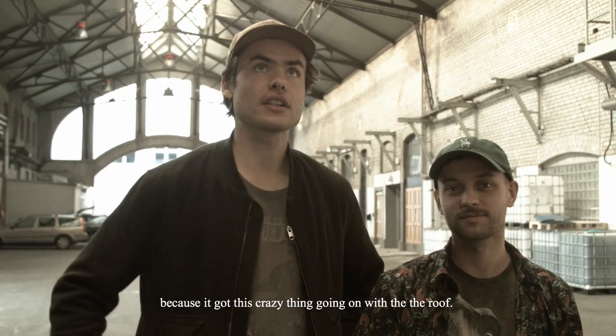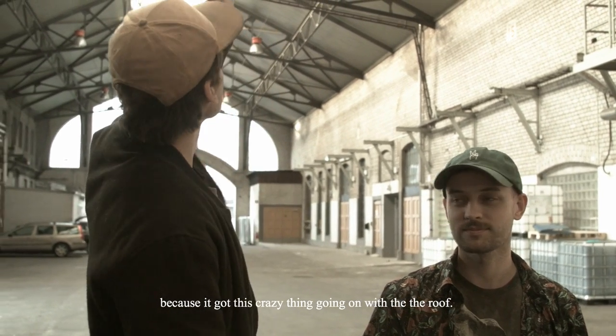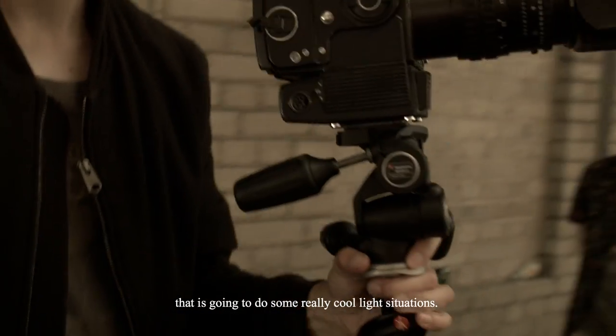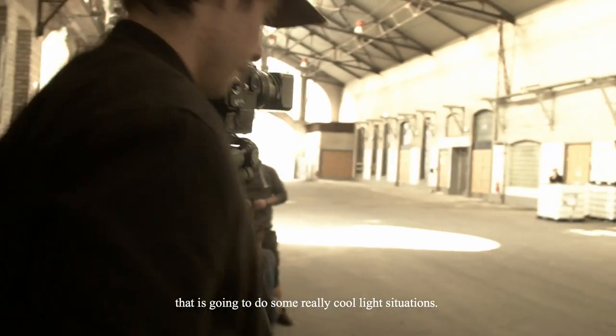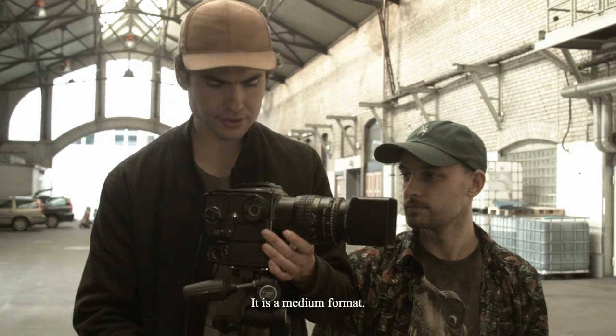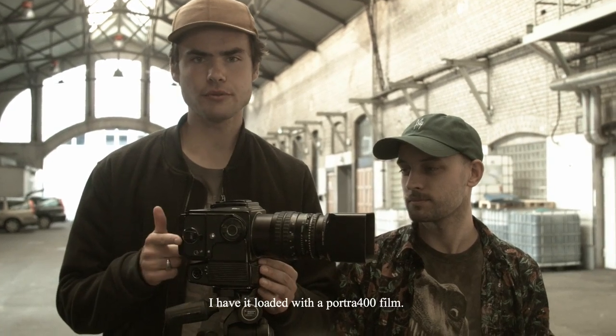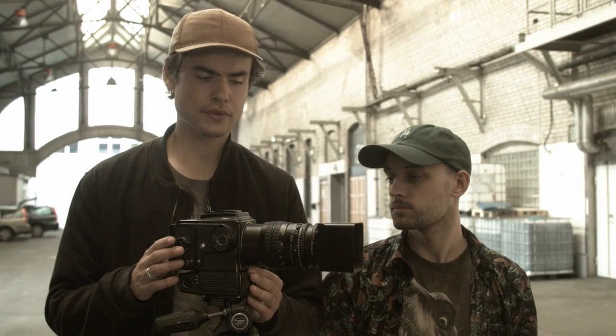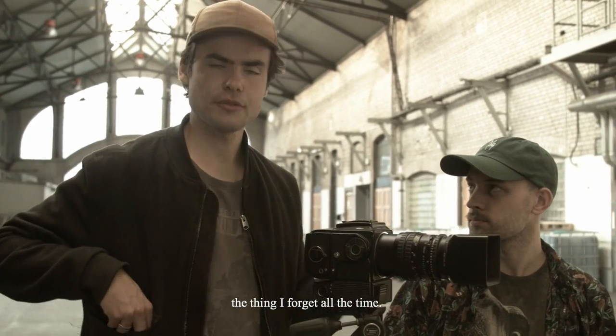I chose this location because it's got this crazy thing going on. It's like a big soft box that's going to create some really cool light. I'm going to use this camera today — it's a medium format. I have it loaded with Portra 400, which is a pretty standard film at ISO 400 for this kind of camera.